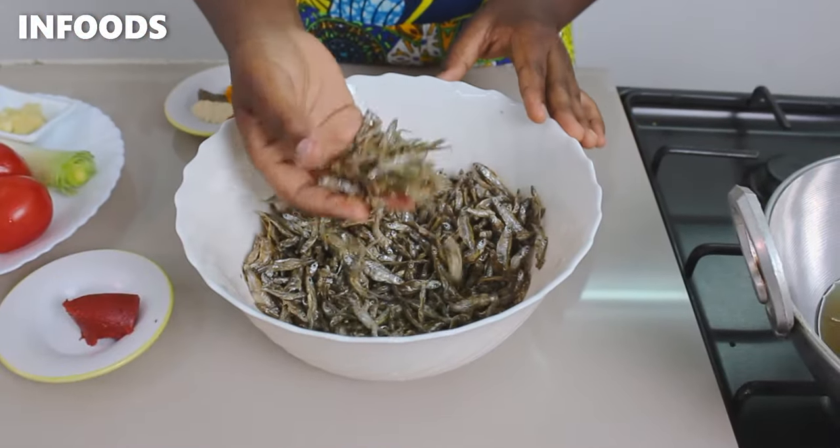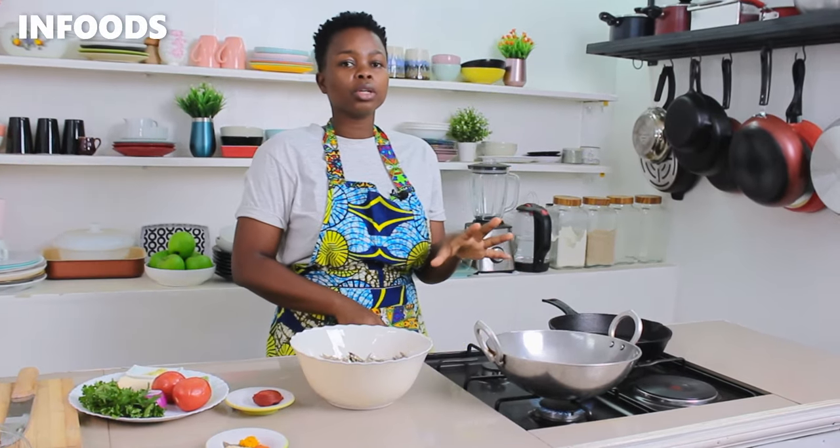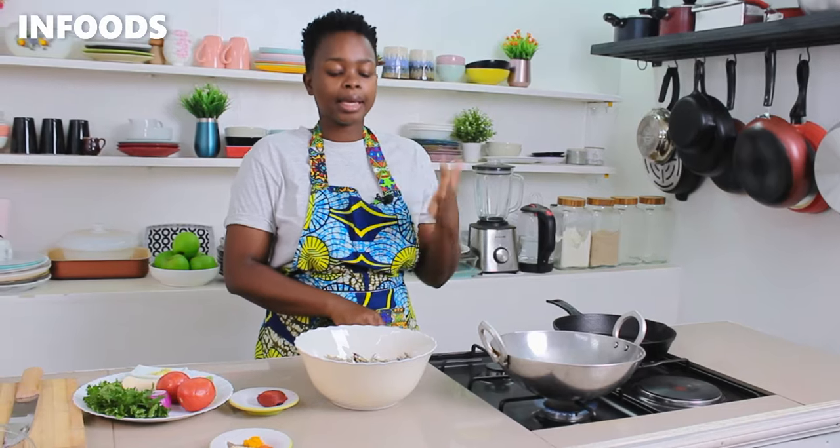After washing, this is how my omena is looking like. It's well sorted and clean, so I'll move over to my stovetop where I've placed a frying pan with cooking oil. I'm going to be frying my omena.